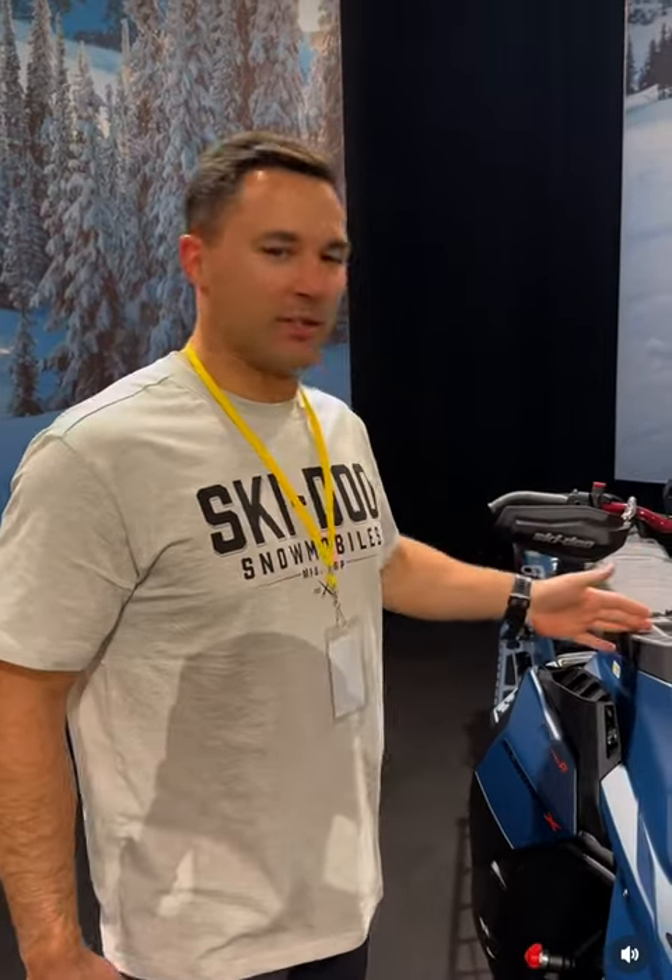Hey everybody, welcome to Ski-Doo Club Virtual. Here's the new 2025 Ski-Doo Expert.